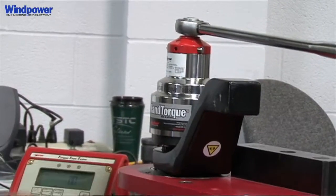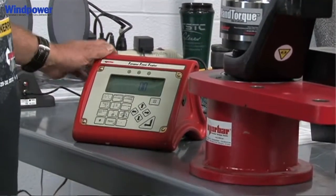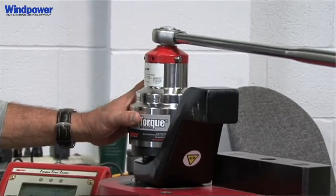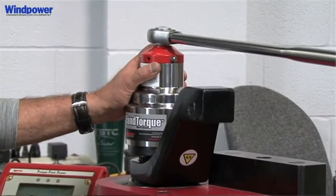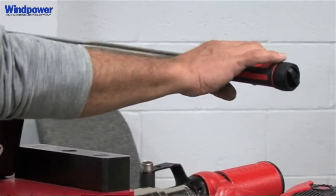This happens to be a 5,000 foot pound test fixture, which houses a 5,000 foot pound transducer. I have a 7,000 Newton meter torque multiplier — this is the type of tool as well as the hand torque wrench that can be taken up in the tower to do 10% checks.